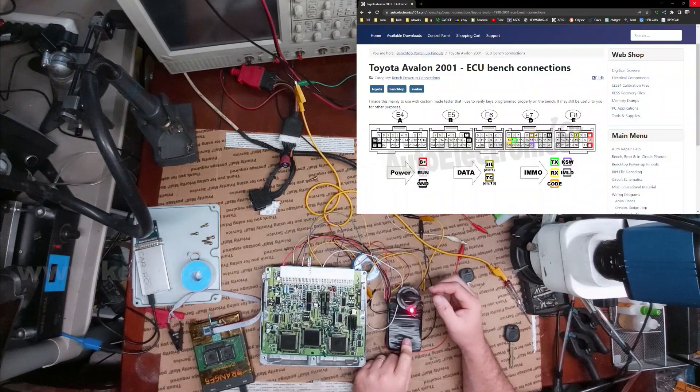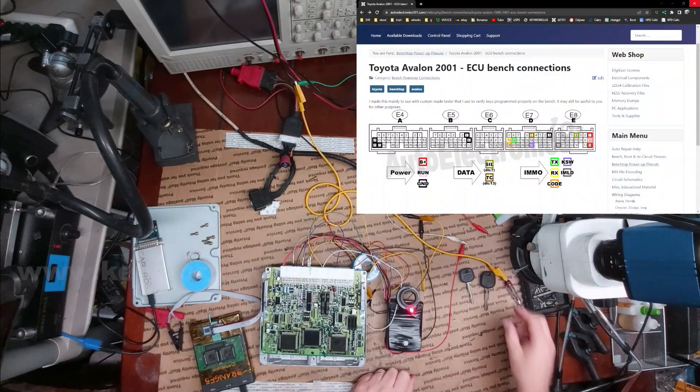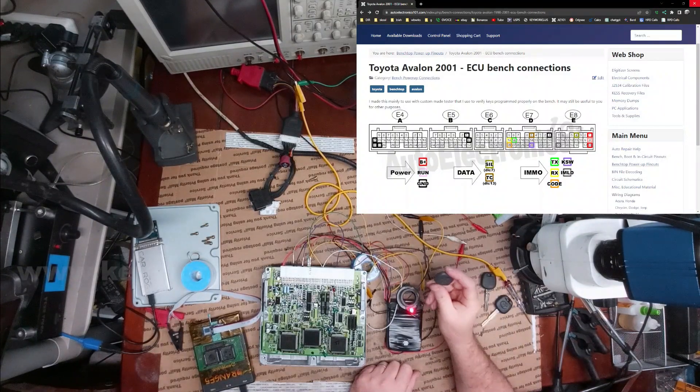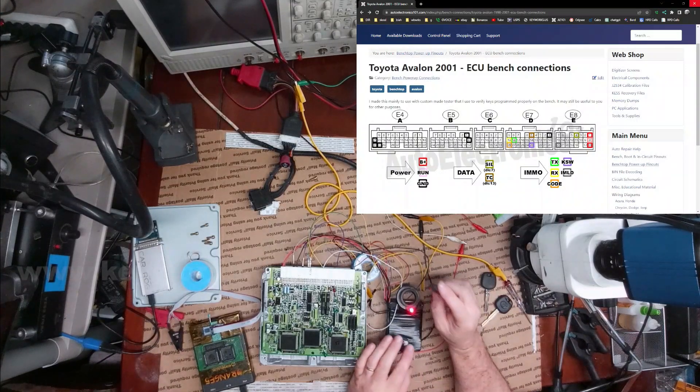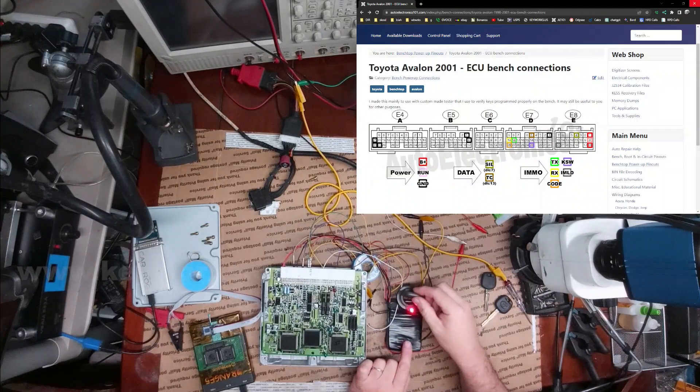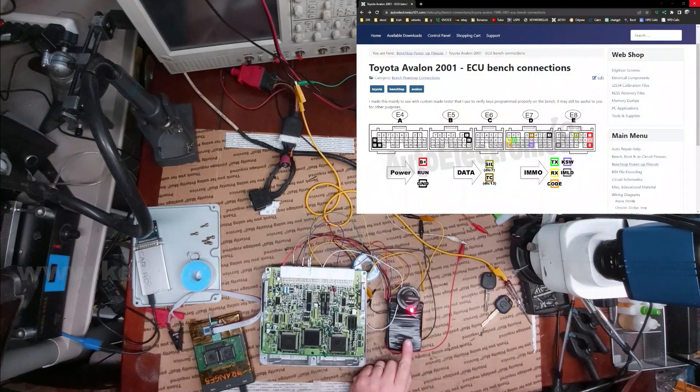I don't think it's been a minute yet, but let's see if we can just move on to the last key. Now, this is the valet key — it will be the final key I add. By adding in two masters and a valet, it should close the cycle by itself. Now I'm going to simulate inserting the key — and there we go. We see that the cycle is closed.